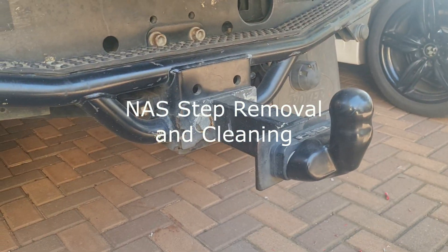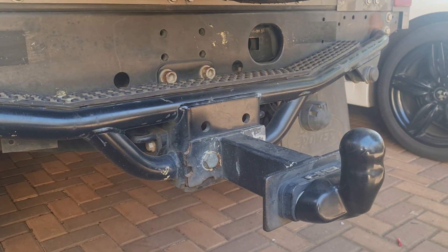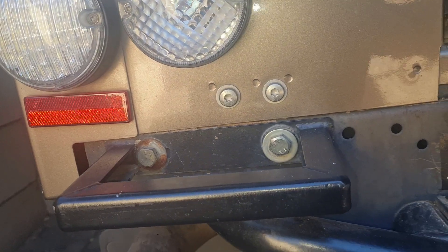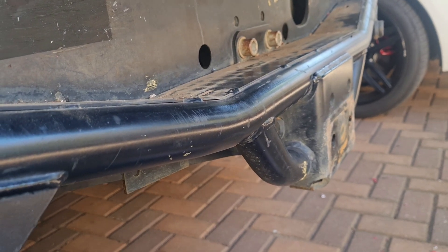I'll be removing the NAS step, getting it powder coated, and sorting out a few things at the back to make it look good. It's a common issue for these vehicles to get some surface rust, and some bolts rusting that I'll remove and replace with probably standard steel. For now I'm basically just removing this and we'll take it from there.